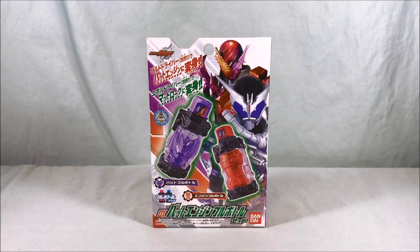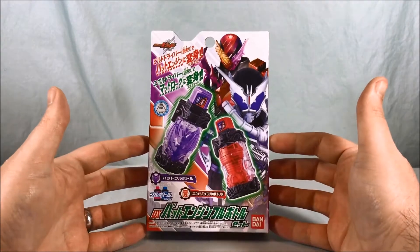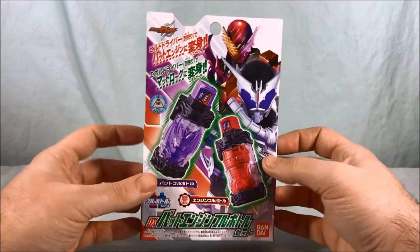Hello everyone and welcome to Longs Toys. Today we're taking a look at the DX Bat Engine Full Bottle Set from Kamen Rider Build.